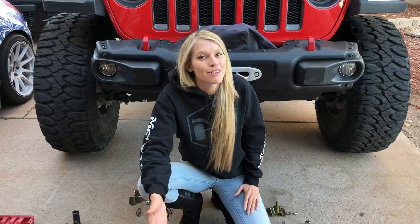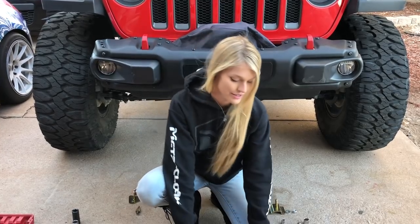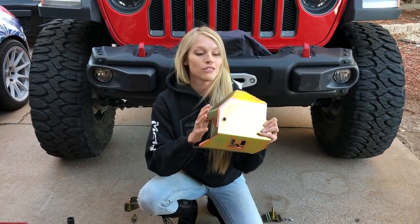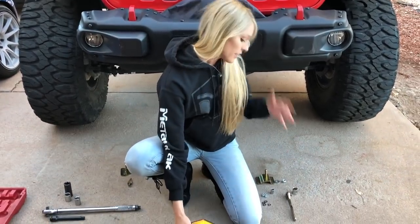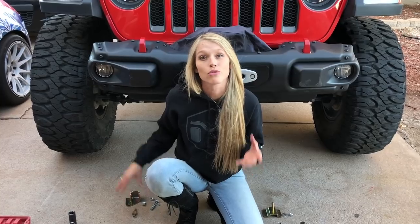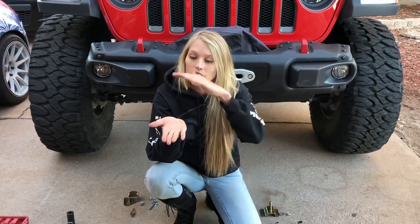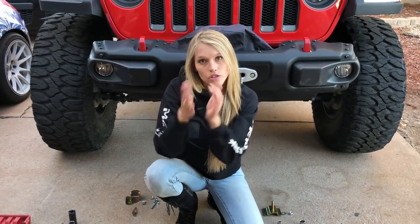Today Kevin and I are really excited because we have a couple of extra goodies to install from Metal Cloak, including the front axle disconnect skid and the stabilizer relocation bracket, which will relocate the stabilizer up out of the way so we're not smashing it on rocks anymore. If you guys remember from our trail damage video from the Rubicon trail, ours was no longer round — it was more pancake shaped.